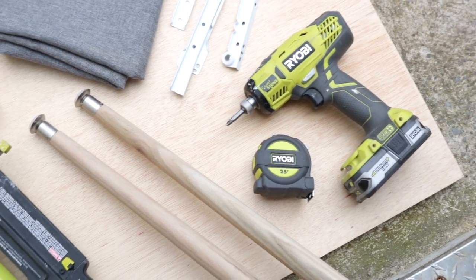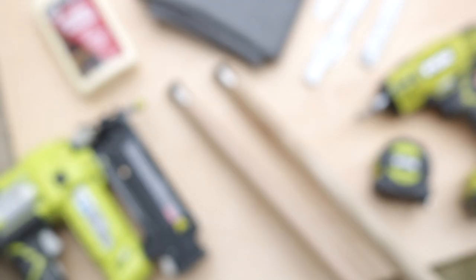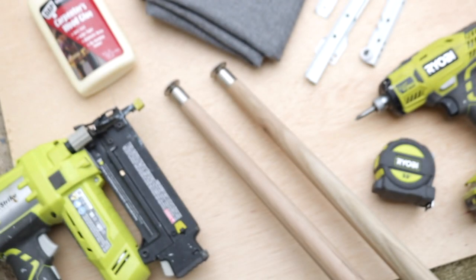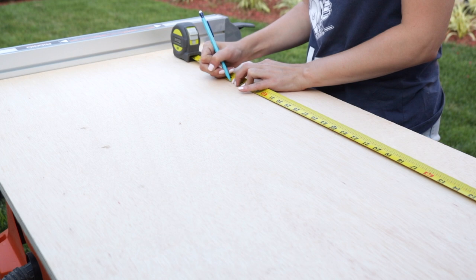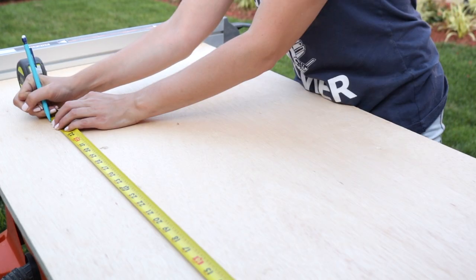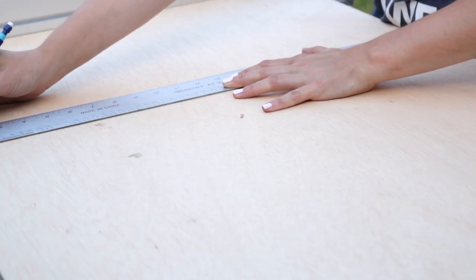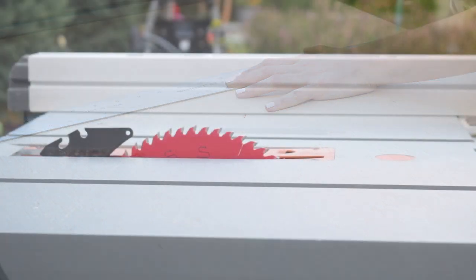If you're looking to eventually build this project, you can find free printable plans on RYOBI Nation by clicking on the link below this video. You can also find the full list of materials used for this project on my site. The first step was to mark and cut all of my pieces using my table saw. If you're looking for the dimensions I used for this specific project, you can find those in the free PDF plans on RYOBI Nation.